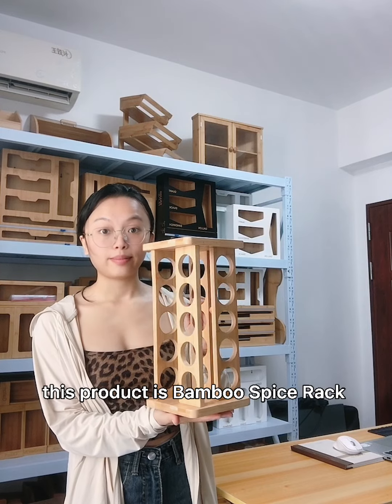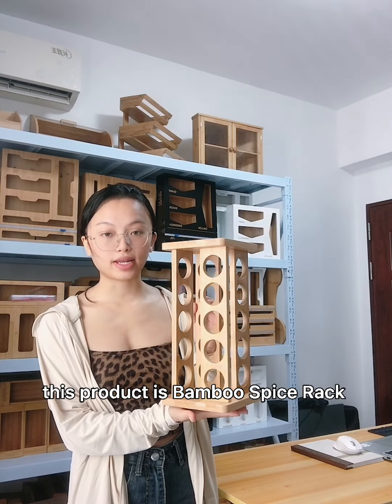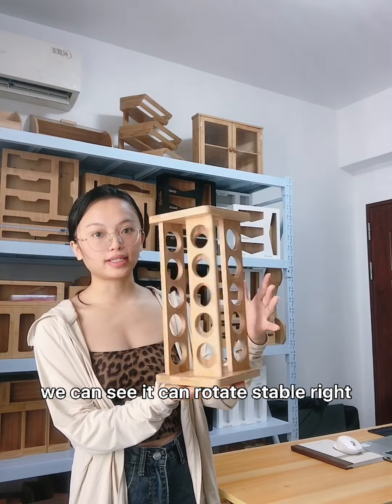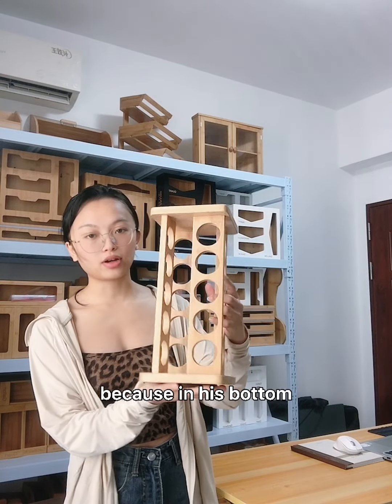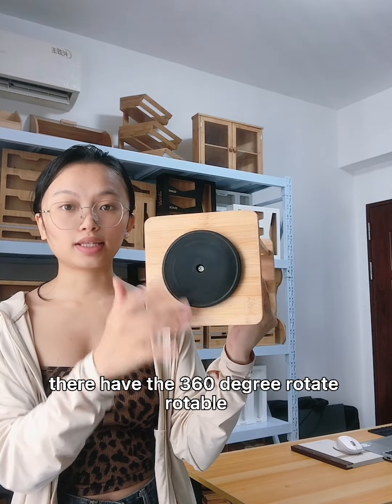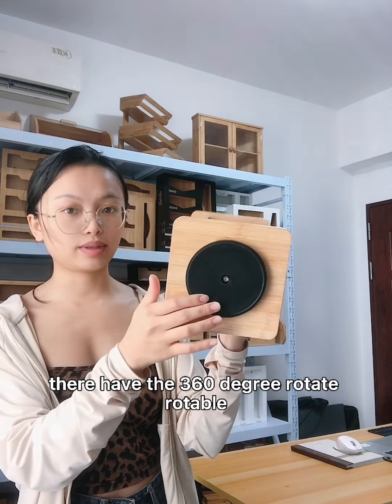This product is a bamboo spice rack. We can see it can rotate stably because of its button. It has 313-degree rotatability.